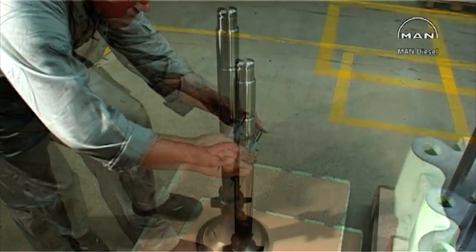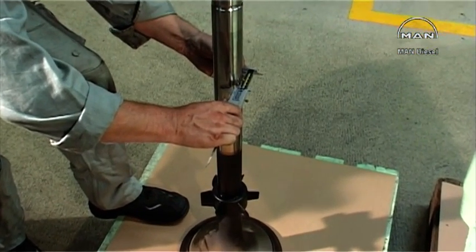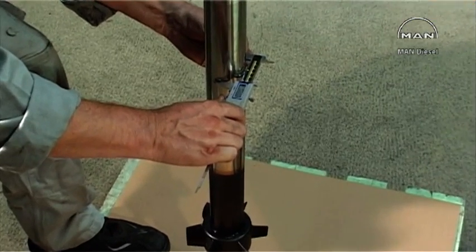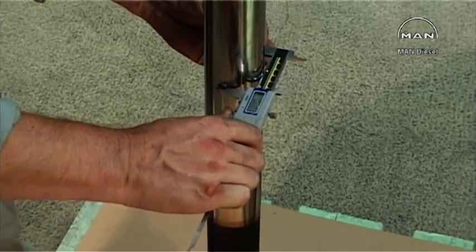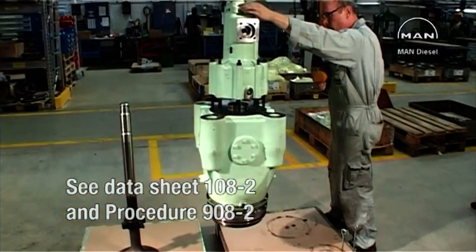Check the valve spindle for wear. Use a vernier caliper. Measuring points and permitted tolerances can be seen in datasheet 108.2 and procedure 908.2 in Volume 2 of the instruction manual.